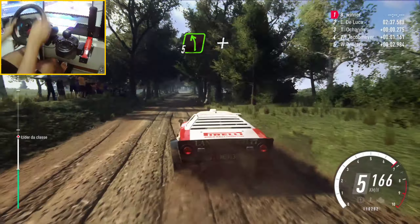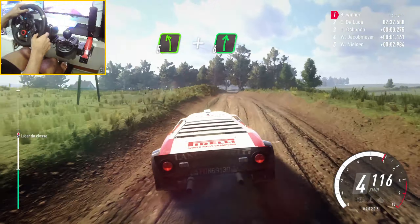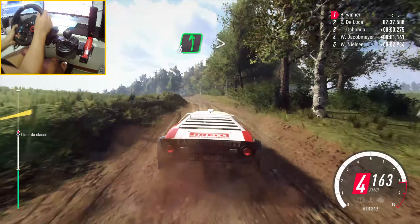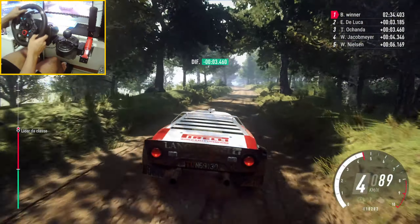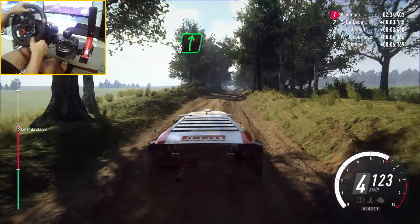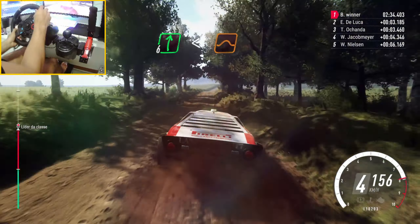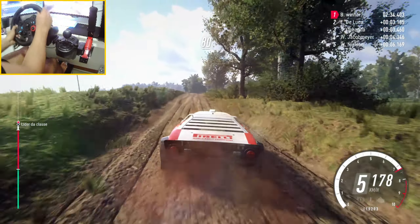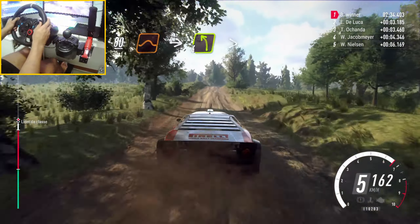Crest, and 5 left. And 6 right. Into 6 left long, tightens, keep middle over 150, 60. 6 right, extra long, opens, keep right over, big jump. Caution, 80. Keep right over jump into 4 left over crest, tightens.